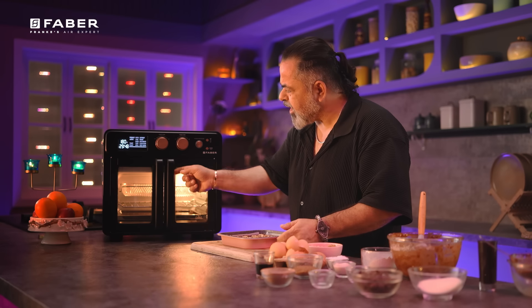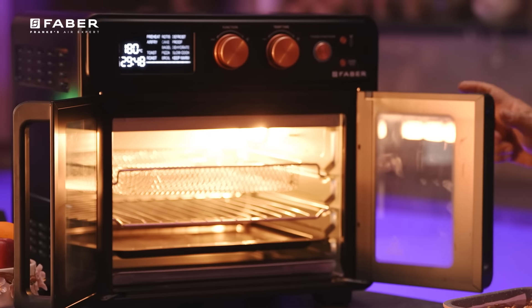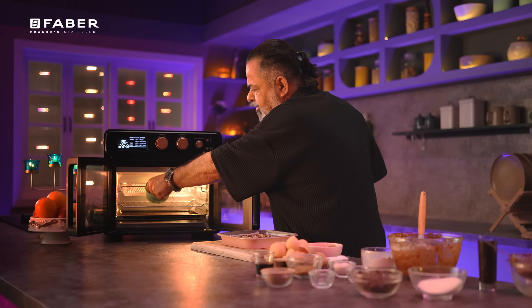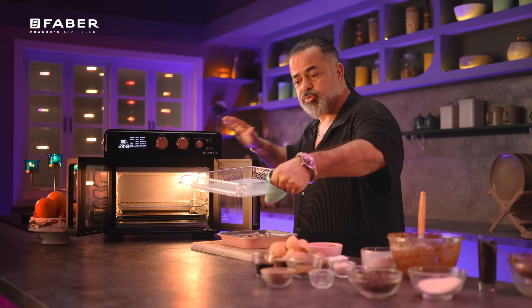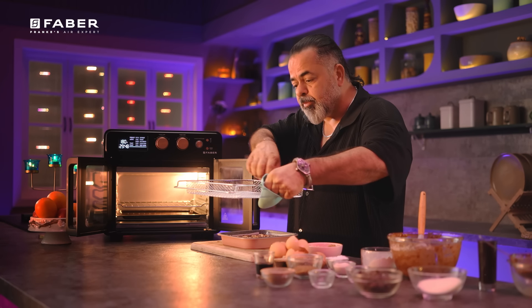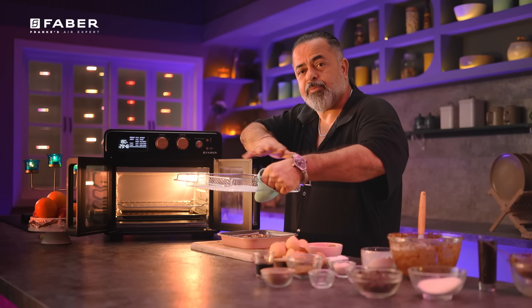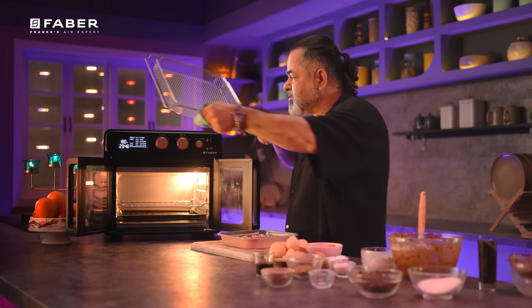This oven has an amazing French-style door — look at this. Both doors can come out. We also have a lovely frying basket included with it. So if you want to make French fries or sweet potatoes, anything you want to roast nicely — this is a very, very handy accessory.